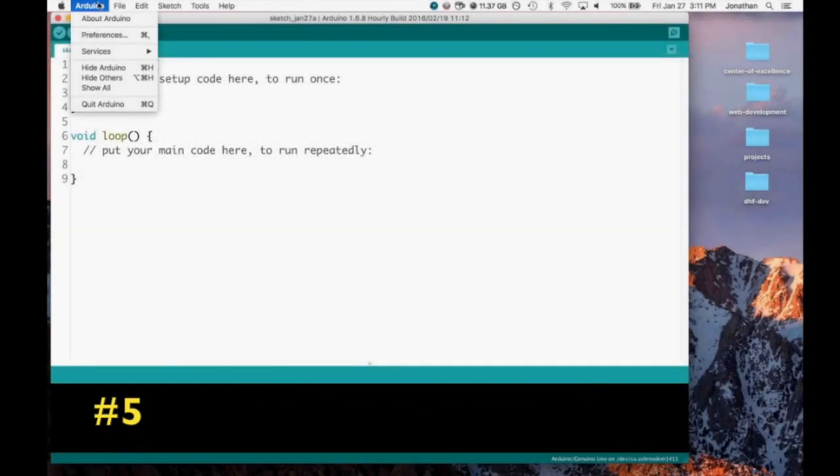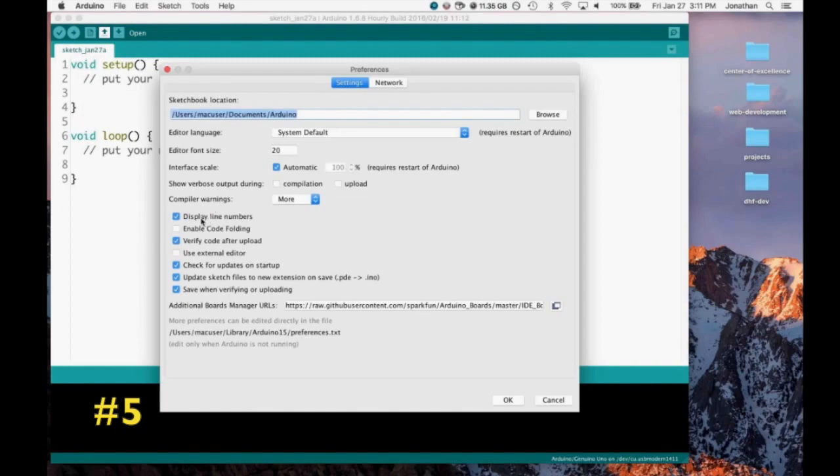What you can do is go to the Arduino preferences, and right here, enable display line numbers.